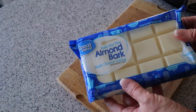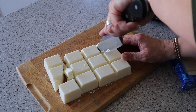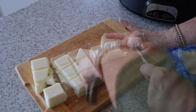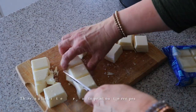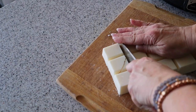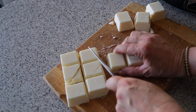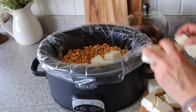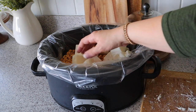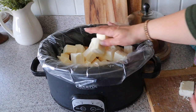Next, I'm going to chop up 48 ounces of almond bark. I'm using almond bark from Walmart, so I'm using two 24-ounce packages. Then I'm going to add my chopped almond bark on top of the peanuts, cover with a lid, and cook on low for one to one and a half hours, stirring every 15 minutes until the chocolate is melted and the mixture is creamy.